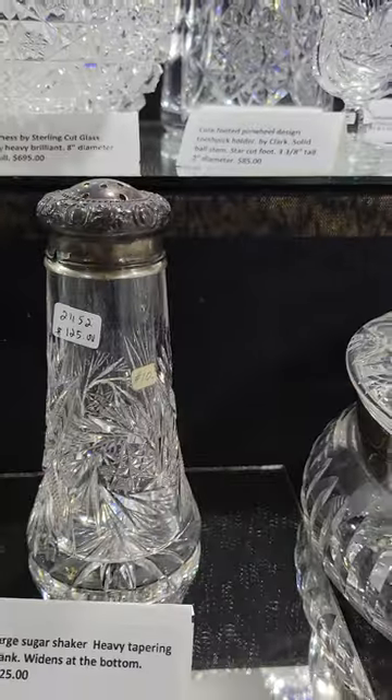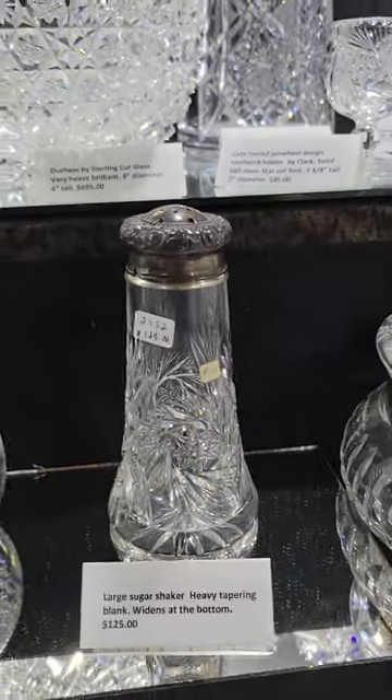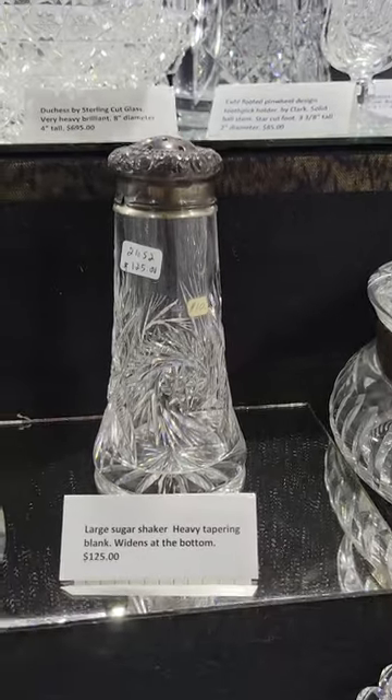Here's my last sugar shaker. It's cut in a pinwheel crossed elliptical design. Probably Clark. These don't come up very often — they're hard to find. And this one's only $125.